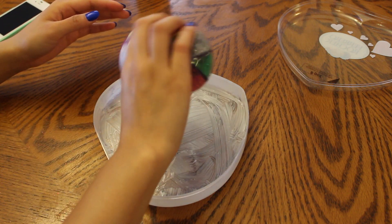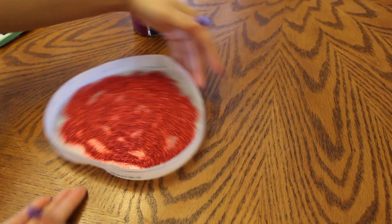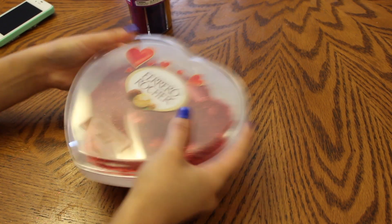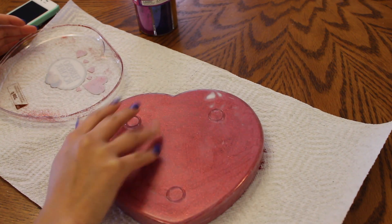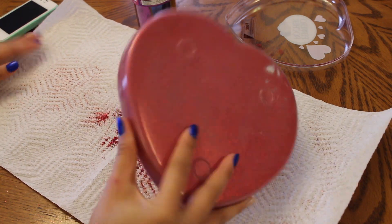Next I'm going to take some red glitter. It doesn't have to be red — it can be any color that you want, but I'm going with red just because it's Valentine's Day. I'm going to put a whole lot into the container, shut the container, and shake it up so that you don't miss any spots. Keep in mind that you can go back, put Mod Podge on top of the glitter once it's dried, and add more if it's lacking. Just open up and dump any excess glitter onto a paper towel or piece of paper and put it back into the container. My container has a really small hole so I just kept it inside the paper towel in case I wanted to use it again. Your finished product should look a little something like this.